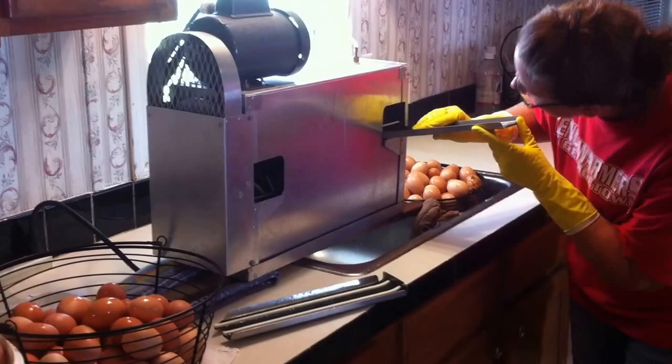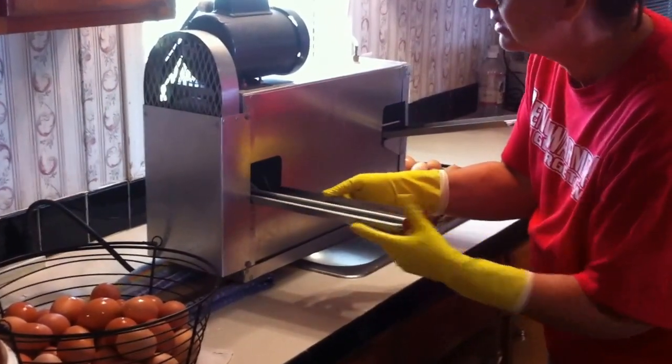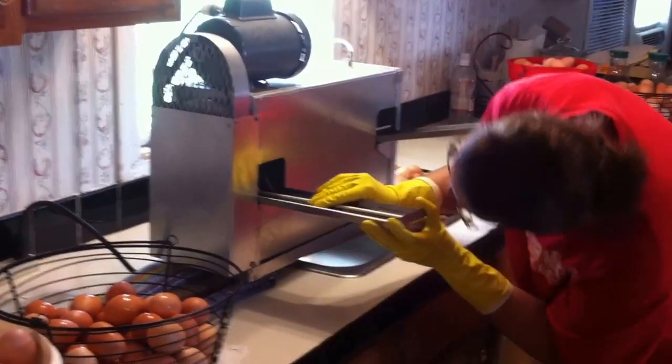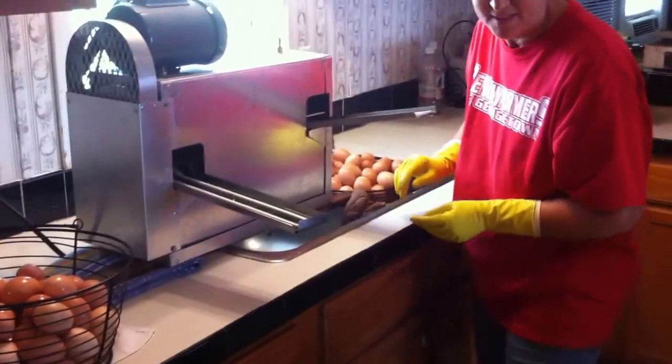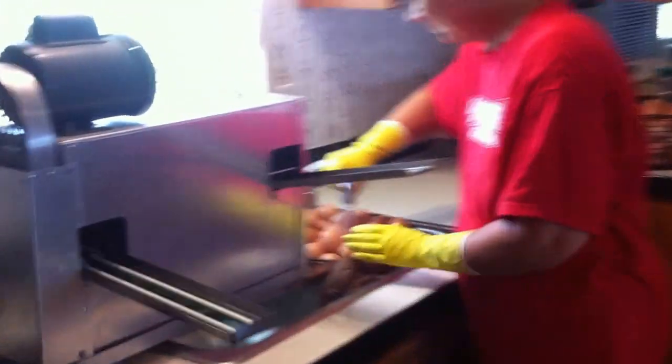Because if you buy a new modern machine, they start at $20,000. This one I found online — I can't remember the company, but I'll put the link down below — and it sells for around $2,000. It just hooks up to your kitchen sink.